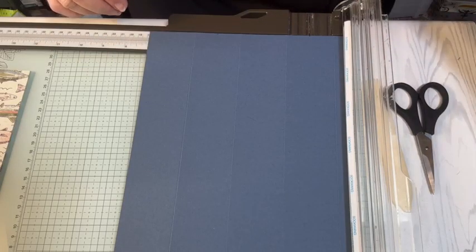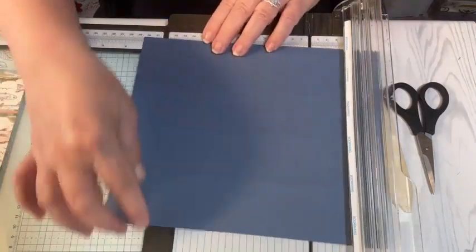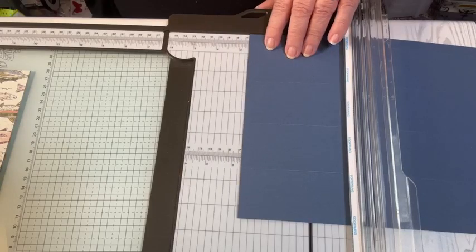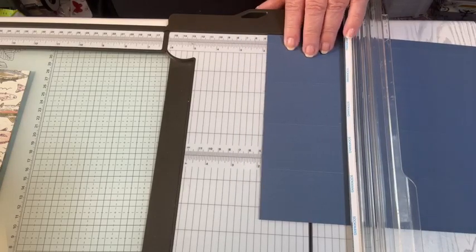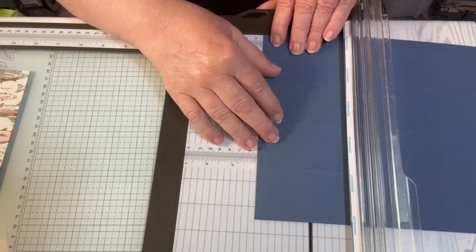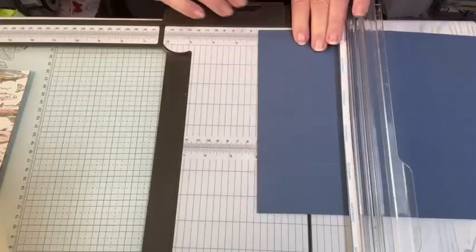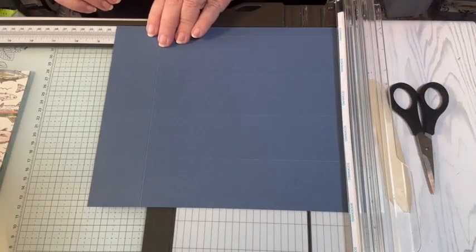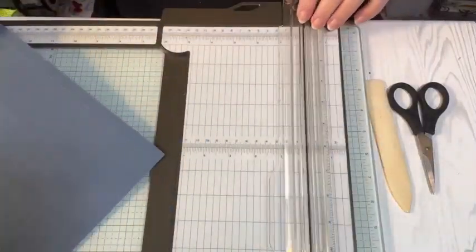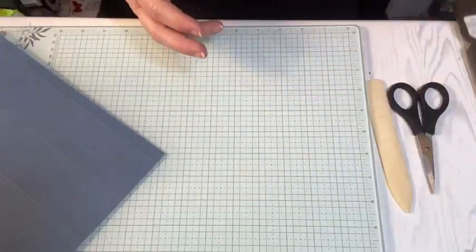Then I'm going to score on the long side. I'm going to turn my paper and score it at two inches and eight and a quarter inches. I'm done with my paper trimmer.